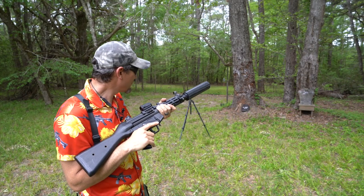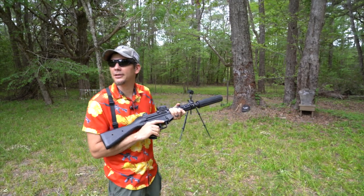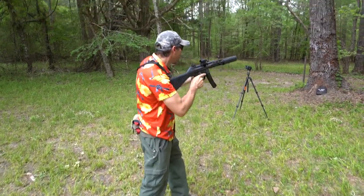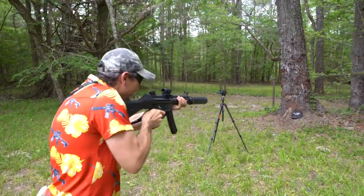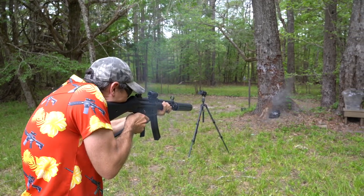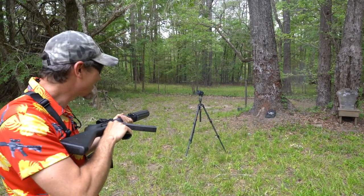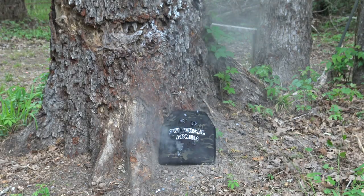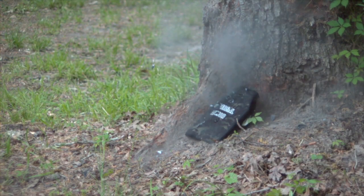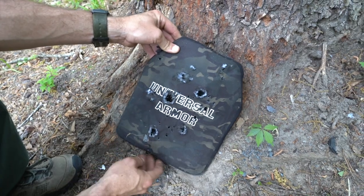We're going full auto. If you don't destroy it in 30 rounds, that'd be impressive. Striker, magazine — good boy, that's my boy. Yes sir, are you ready? Good job, he knows — down range, he's doing well. Here we go. Okay, we can see it peppered in the front very well.